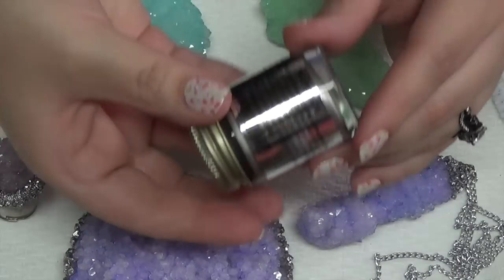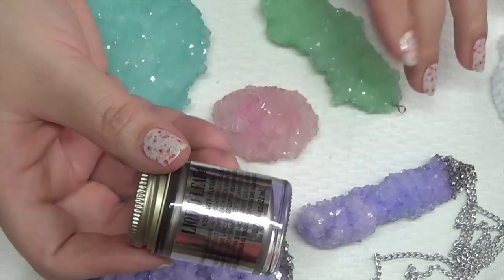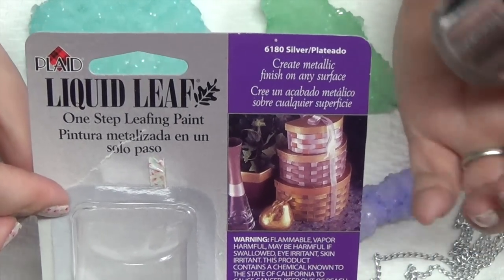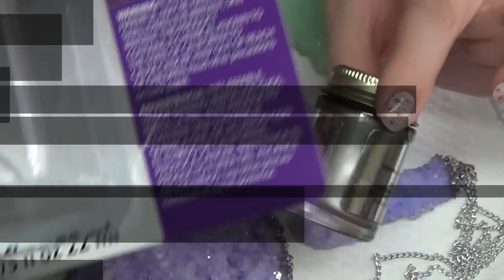If you're going to be making your crystals into jewelry, you may want to pick up some liquid leaf. It comes in gold and silver — I used the silver today. You can get it at Michael's for about $10. They also sell it at Hobby Lobby, and pretty much every craft store will carry it or something similar.